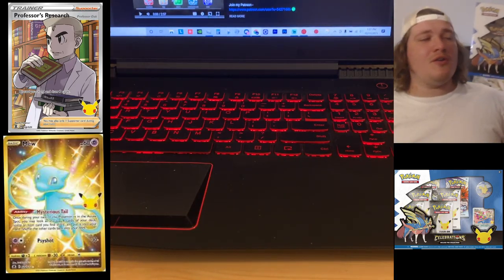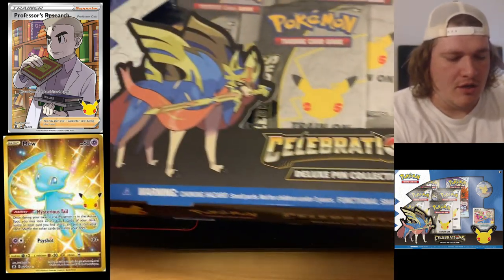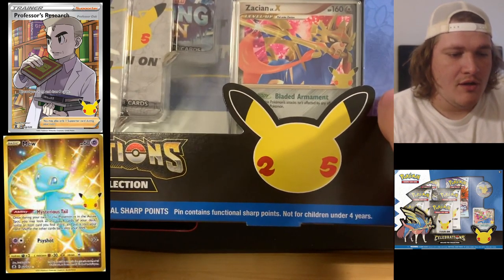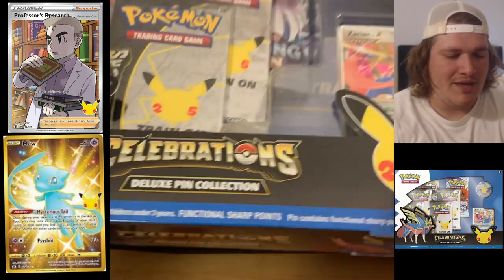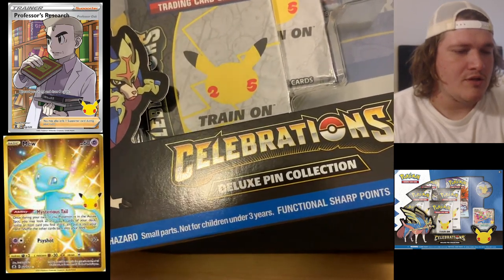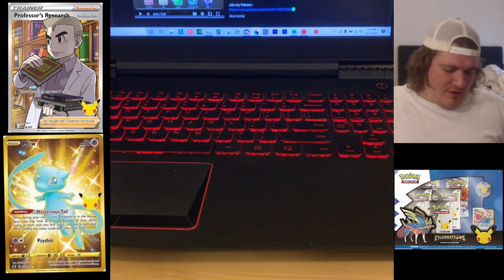What is going on everybody? It is the Phantom Michael and I have myself a Pokemon Celebrations Zacian V — or Zacian X I should say — one of their brand new pin collection boxes. Of course you see that big Pikachu right there that looks really sharp. Let's go ahead and open it up and see what is inside of the Zacian box.